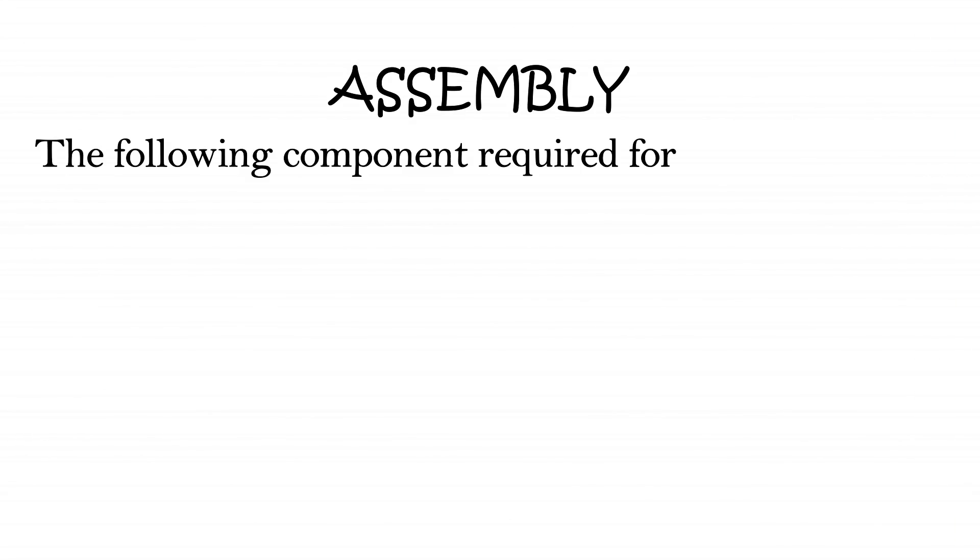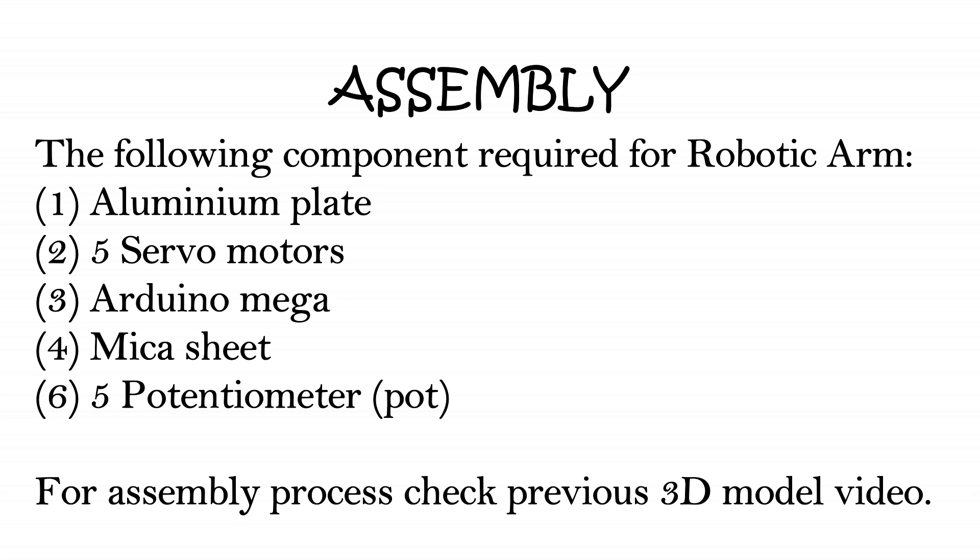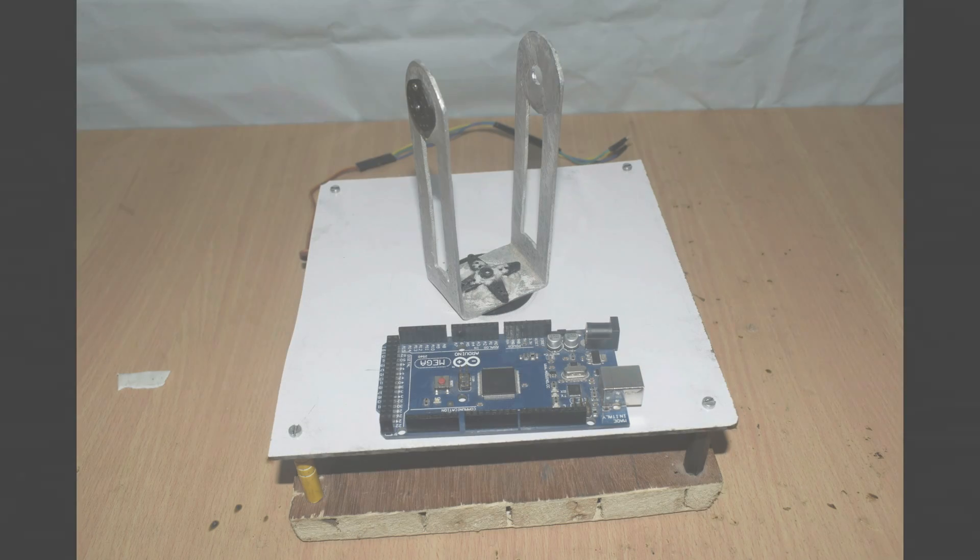Okay, now let's move to the assembly part. For making a robotic arm you need the following components: aluminum plate, 5 servo motors, Arduino Mega, mica sheet, and 5 potentiometers. You can check the assembly in my previous video, which is the SolidWorks 3D model design.